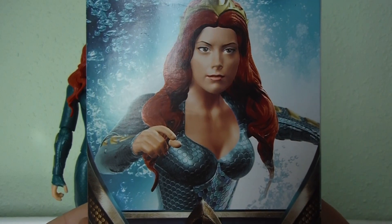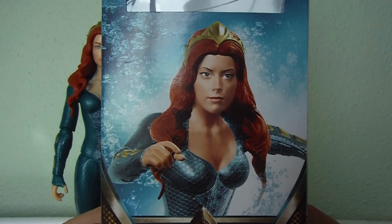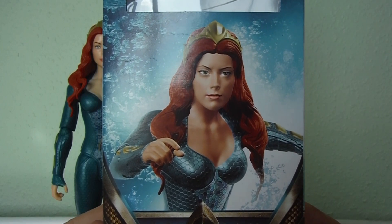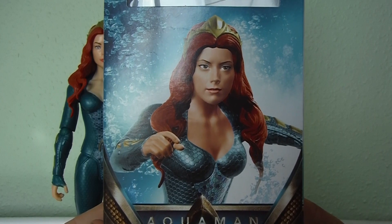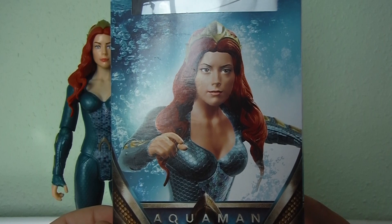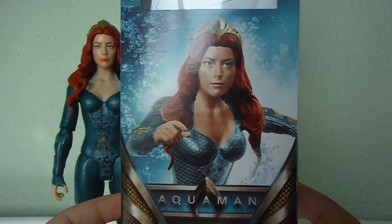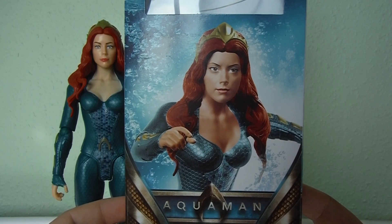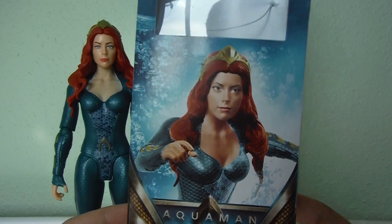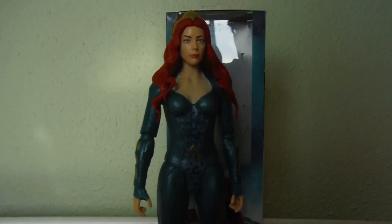What I found hilarious is the really poor Photoshop image of the character on the front. I don't know how it's coming across on camera, but it looks almost like Princess Fiona from Shrek on the cover of the box. Whatever way they Photoshopped the hair onto the body or airbrushed the face for the box, it just looks absolutely hilarious.